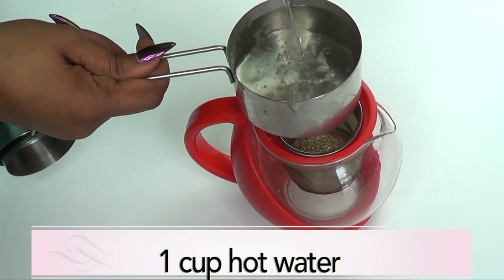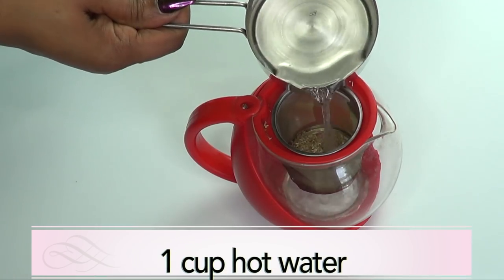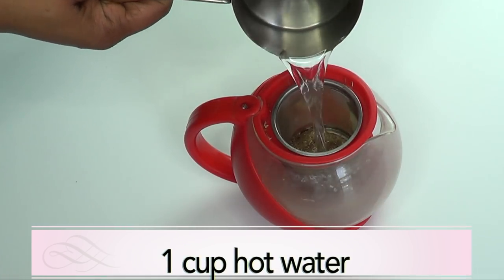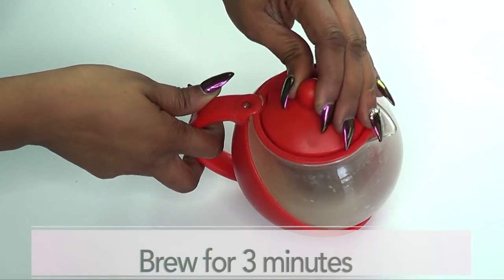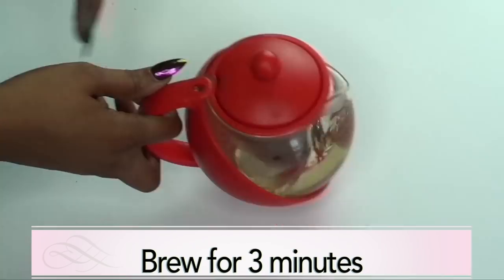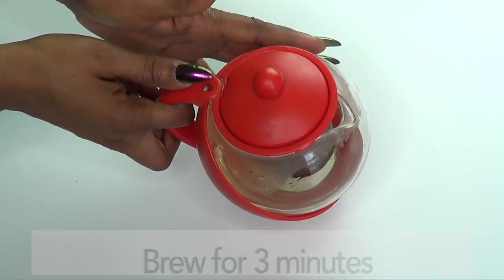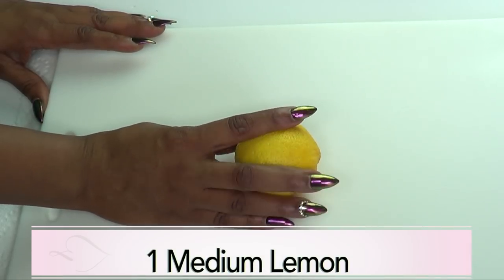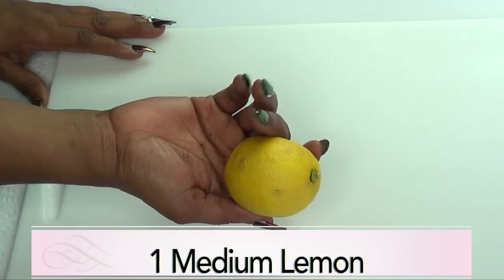I'm using hot water here — make sure to boil your water — and now I'm just gonna pour this over our tea. I'm gonna set the tea aside to brew for about three minutes. Once we have our tea brewing, we're gonna set it aside to cool. Next I'm gonna prepare the lemon and I'm going to use one large lemon.